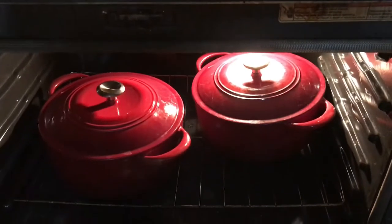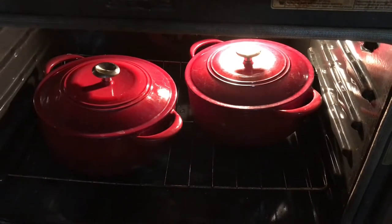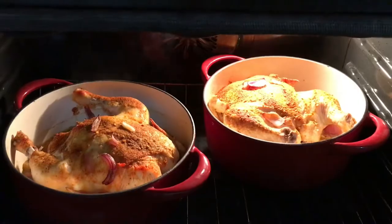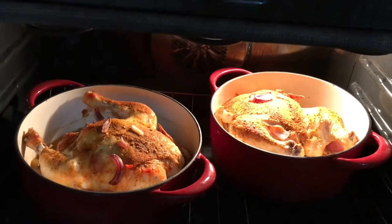All right, we're back. We're going to take the lids off. We're going to cook these for 30 more minutes without the lids. We'll be back in a minute. All right, we got the lids off. We're going to cook them for 30 more minutes.